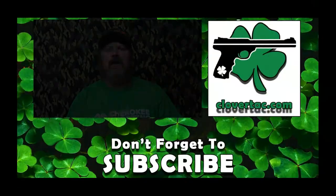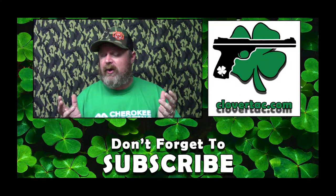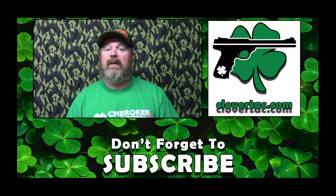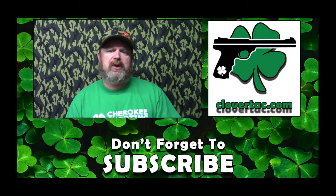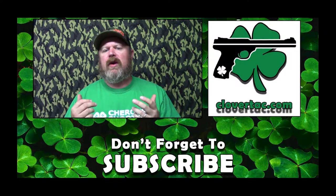As always, we appreciate you watching, and until next time, don't forget to change by our freedom. If you like this video, give us a thumbs up. Don't forget to check out some of our other videos. If you enjoy the channel, why not subscribe? If you want to passively support Clovertack, you can do so by going to Clovertack.com and shopping with one of our wonderful affiliate sponsors.